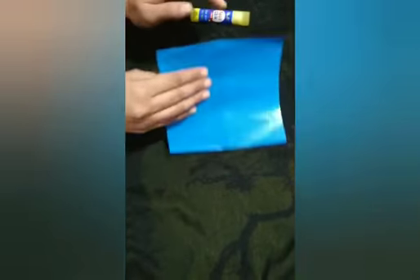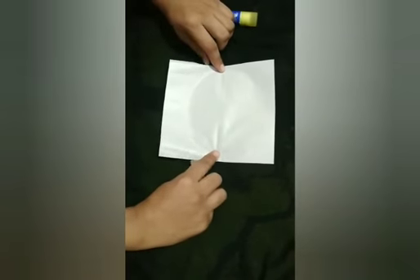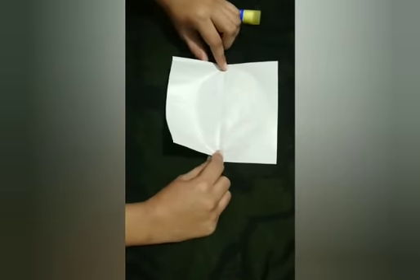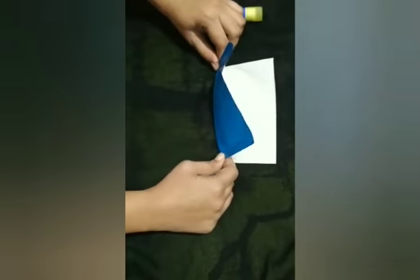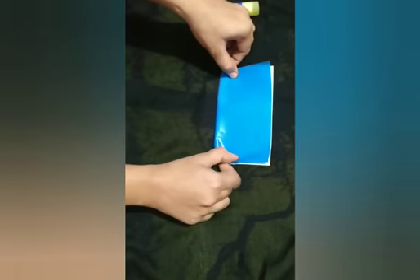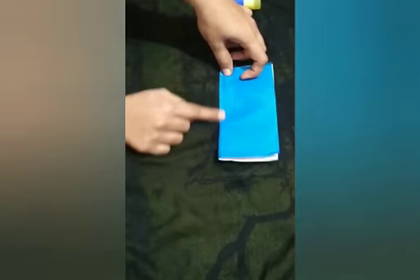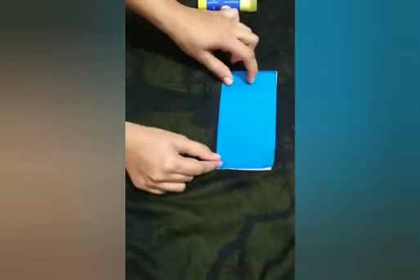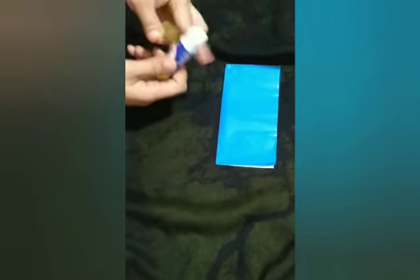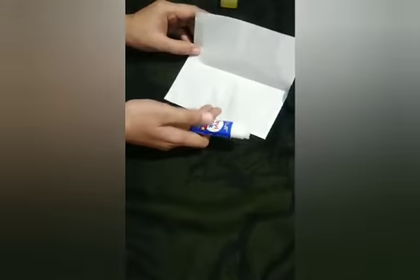First, we will turn the paper to the back side. And then we will hold the paper from here and fold this paper like this. Then press from here. And then we will take a glue stick, and we will open this paper like this.